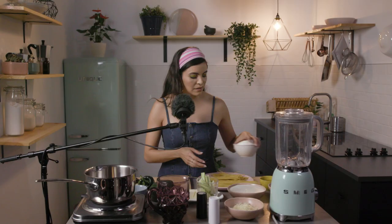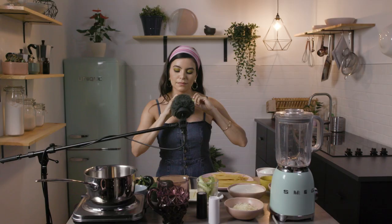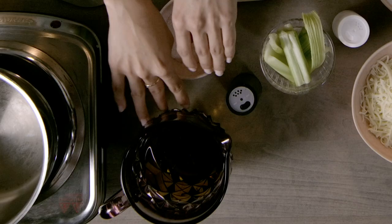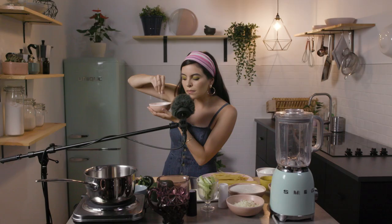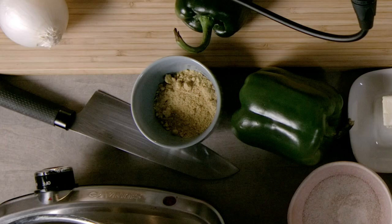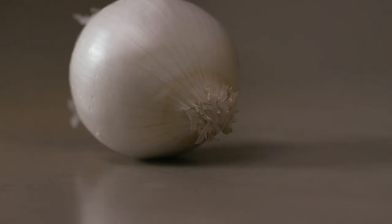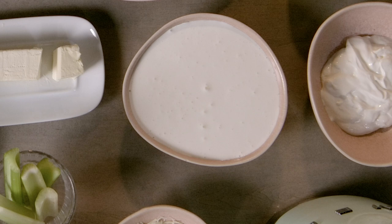We're gonna use espagueti, queso fresco, celery, salt, and pepper, olive oil, sal de ajo — garlic salt — chile morron, bell pepper, chile poblano, a little teaspoon of chicken bouillon, a garlic clove, one-fourth of an onion, crema mexicana, sour cream, chicken broth, and butter.